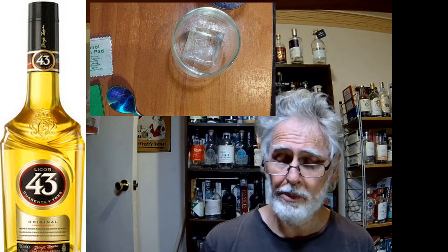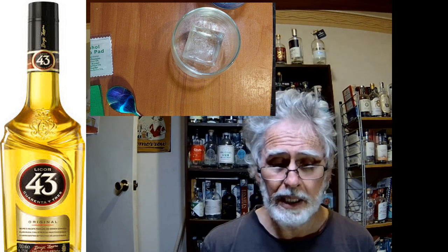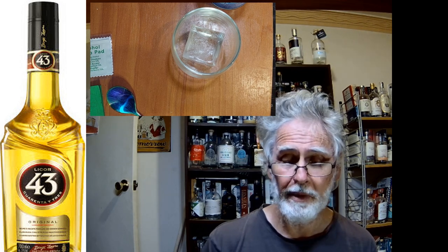Welcome back. Tonight Oden is making a really simple cocktail. It is based on the Licor 43 that I reviewed recently, and basically evaporated milk — because I love evaporated milk and I can't be bothered going after the full fat variety.